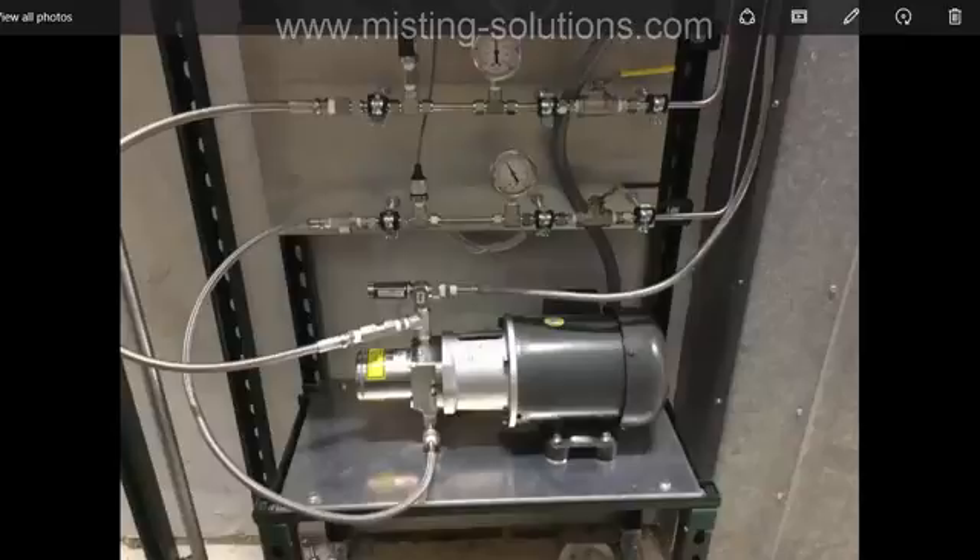On second thought, I decided I'm not going to show how to set up the variable frequency drive in this particular video. I'm going to make it its own separate video, because that operation of putting it in manual applies to other videos that will deal with startup and bleeding of the system and repair and replacement of other pump configurations.